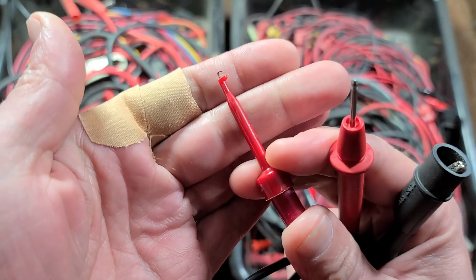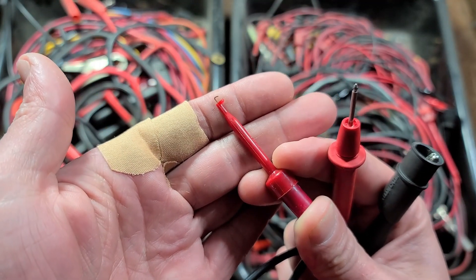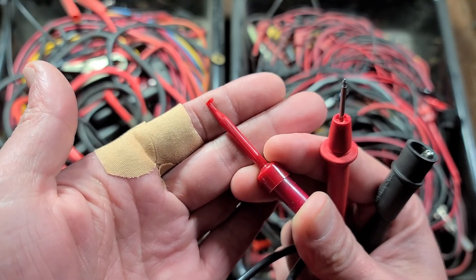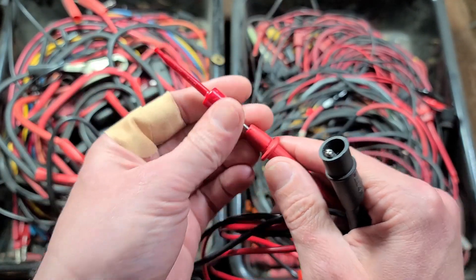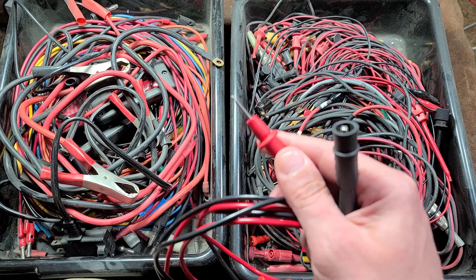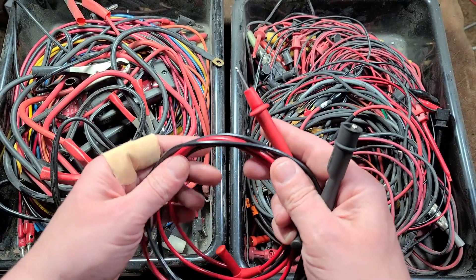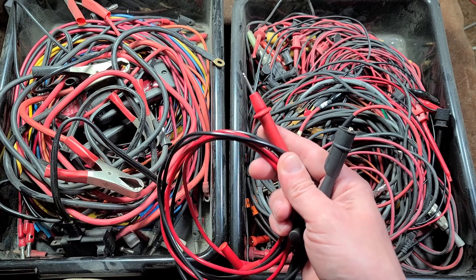There are even ones like this with little spring-loaded hooks so you can hook around a wire or an LED — say you're trying to figure out if an LED is burnt out or if the driver circuit is burnt out. These slide right onto a standard multimeter probe. It's amazing — there's a whole world of these connector types just to be able to take test measurements or deliver energy to something.